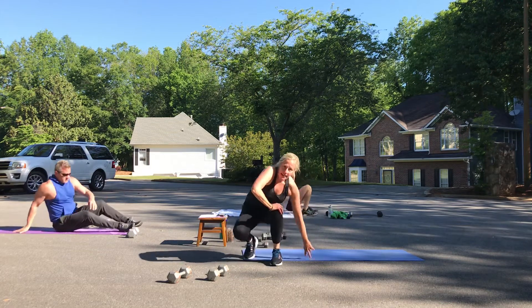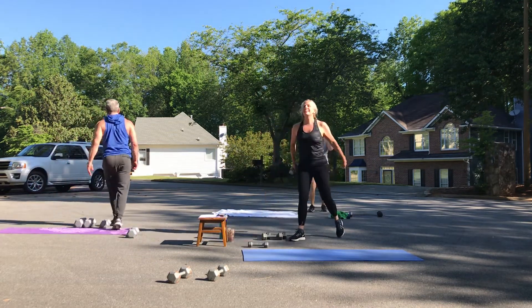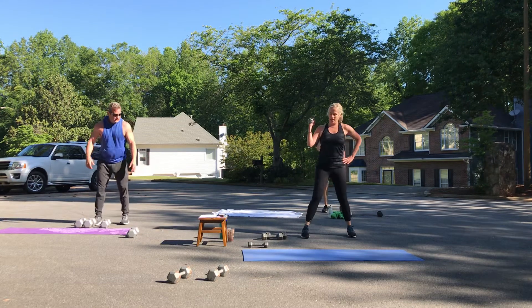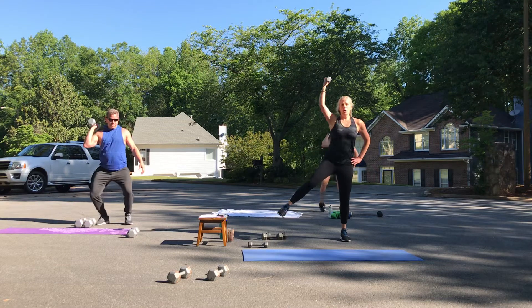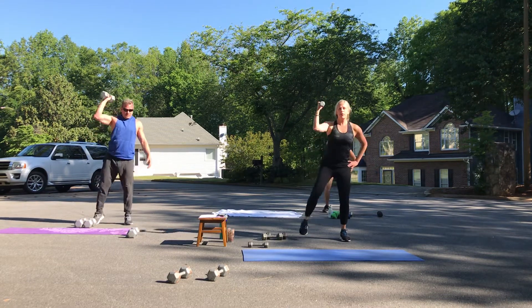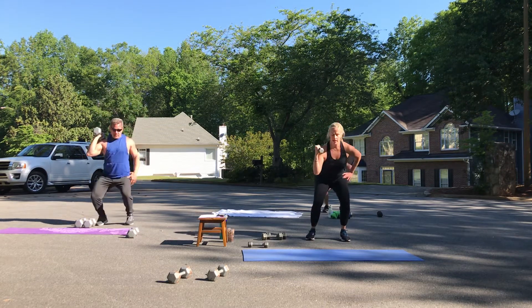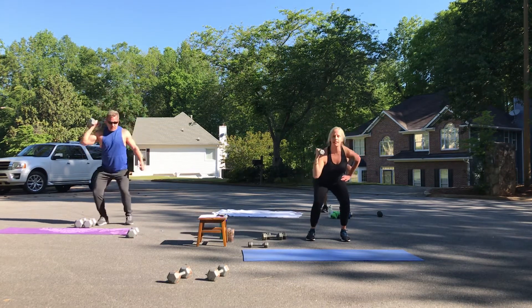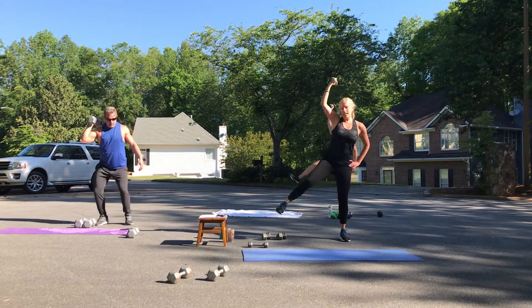This time we are going to do both sides. Starting with my right. One, two — hold it up there for a second. Three, four, five — sit back in your heels. Six, seven, and eight.